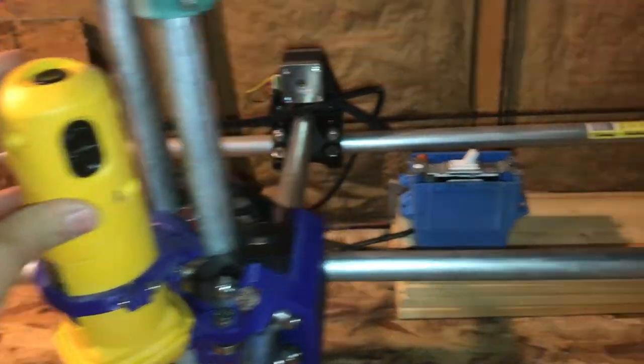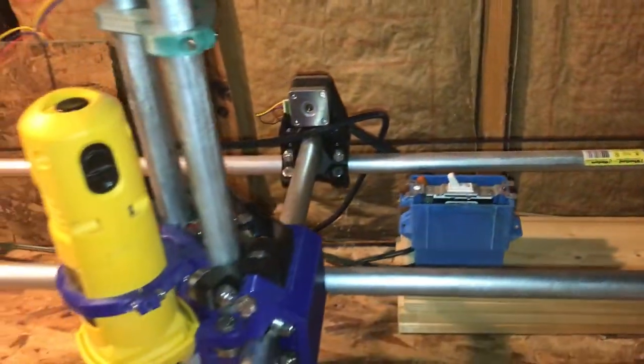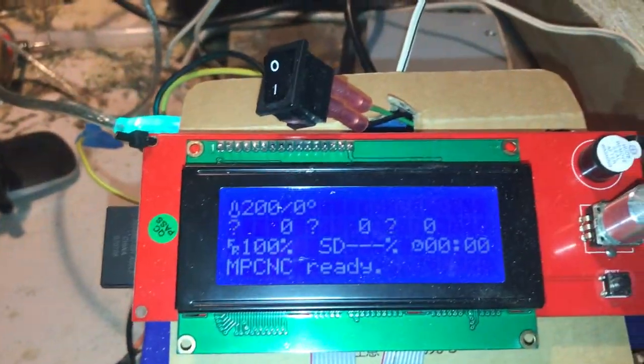Turn this thing back off — it's ready to go. I just heard this thing boot back up and it's ready to go.